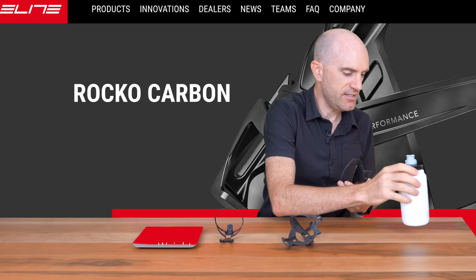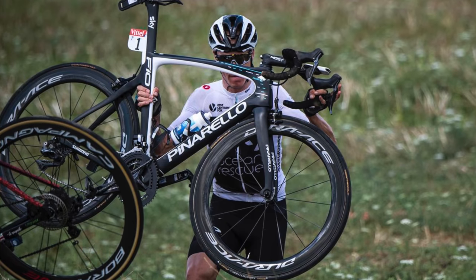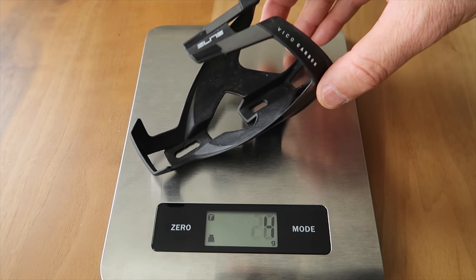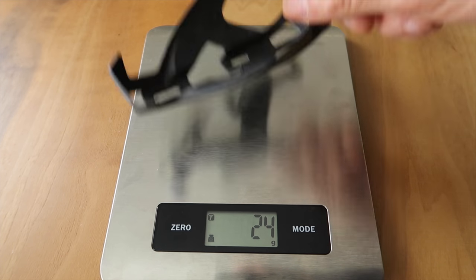Over to the weights of these things. Zero offset performed on the scales. The Vitio Carbon, as seen on Chris Froome's bike when he's in the paddock doing some cross-country stuff — official claimed weight is 23 grams, weighing in at 24 grams. Not too bad.